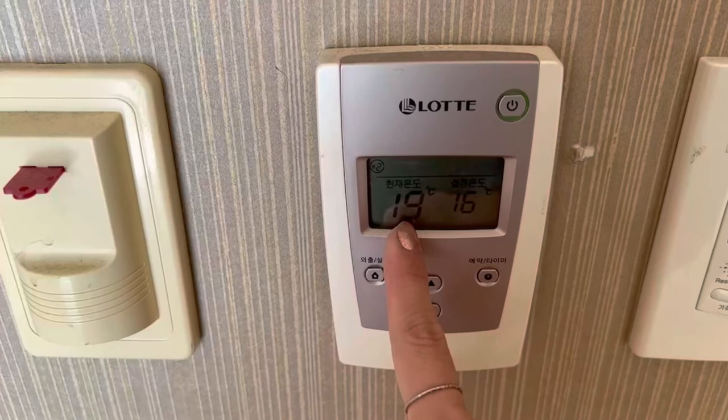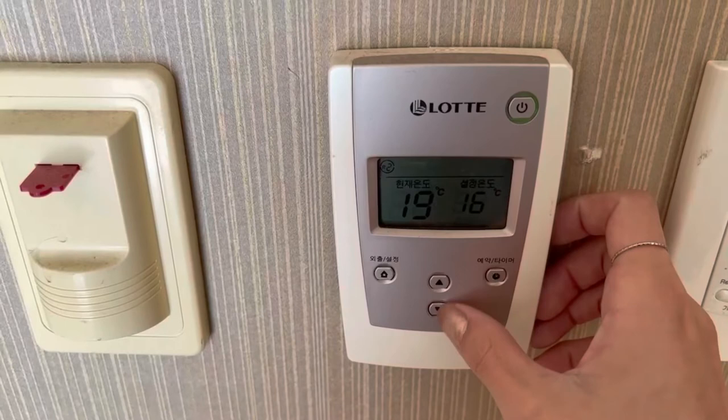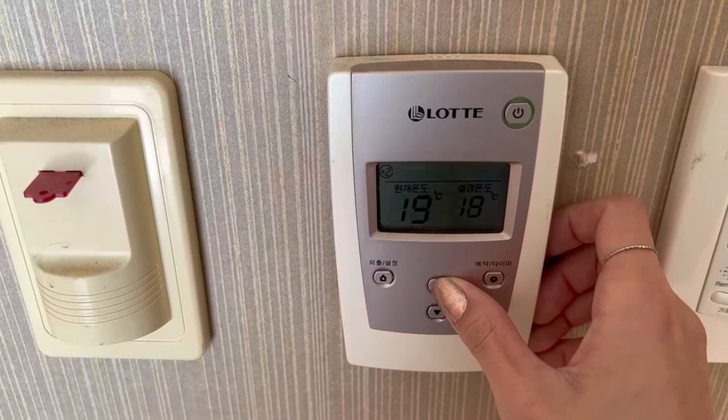The right side shows the temperature that you want to set. You adjust it using the two arrow buttons on the panel.